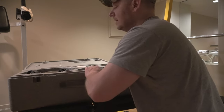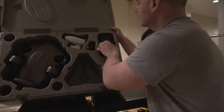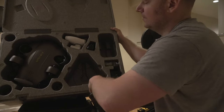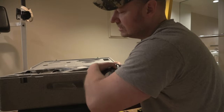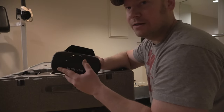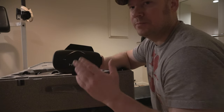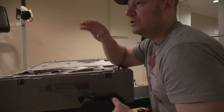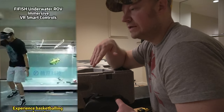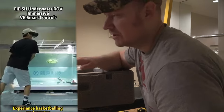Getting to the FPV goggles — another thing that sets this underwater drone apart is it comes with these FPV goggles, which are virtual reality-like. You can basically cut out the sun. You put these on, slip in your phone, and when you move your head up, the underwater drone moves with it. Move down, the drone moves down. Go left or right, it goes left or right. Pretty cool.